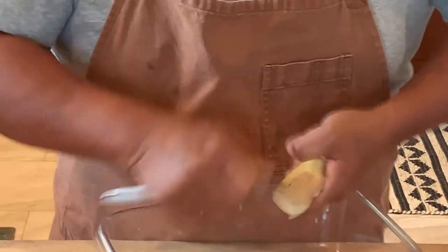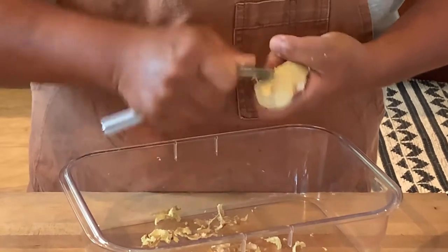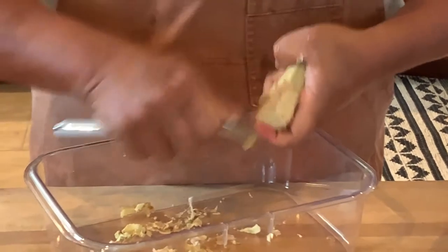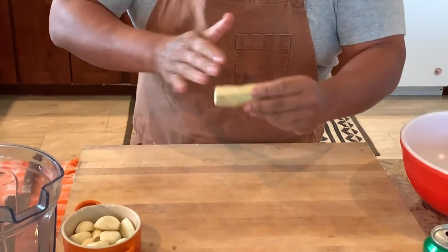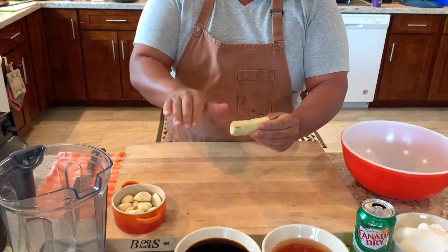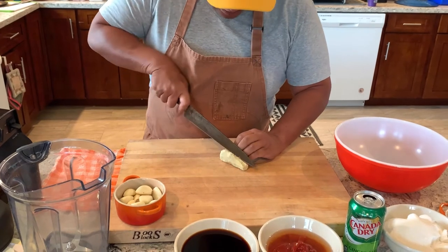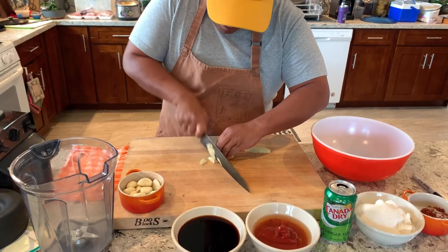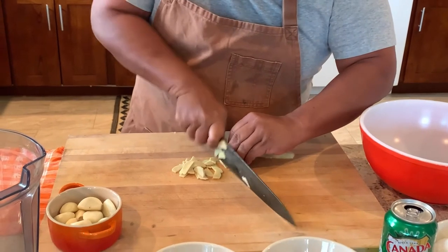When you clean your ginger and slice it — especially if you're going to blend it up, puree it, or turn it into a sauce or marinade — you always want to cut it against the grain, just like if you cut meat. If the grain runs this way, we're going to cut it perpendicular. I like to cut it in half so I have a nice flat surface, safe. Then nice and thin, as thin as you can, against the grain.